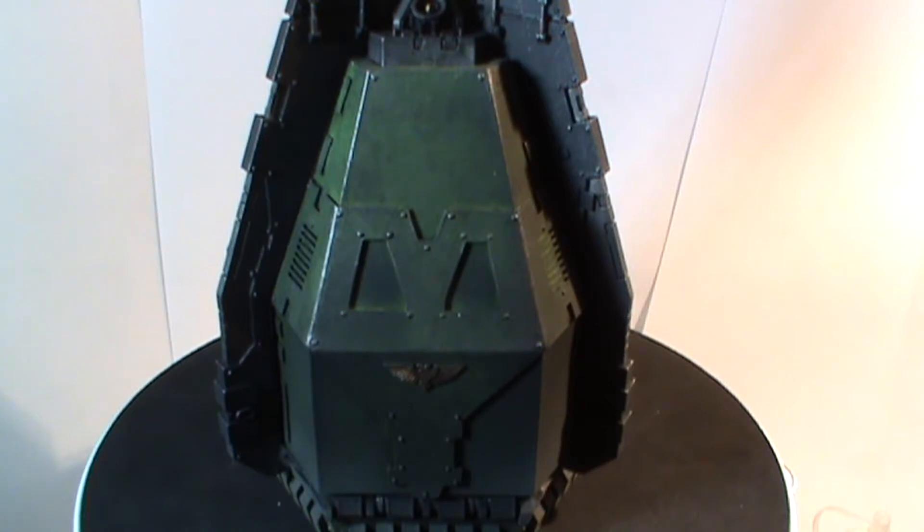Hi guys, Chuffy here again. What you see before you is a Lucius Dreadnought Pattern drop pod. This one I picked up off Templar Crusade 01, and there'll be a link to his channel and the video where he built this down below. And yes Temps, it's green! You gotta love the green.